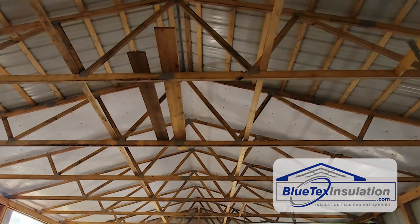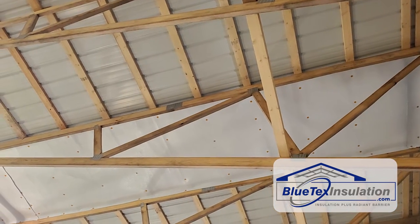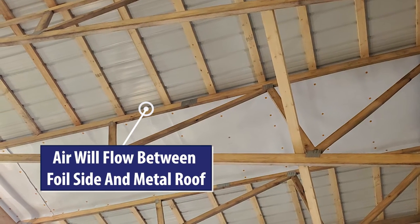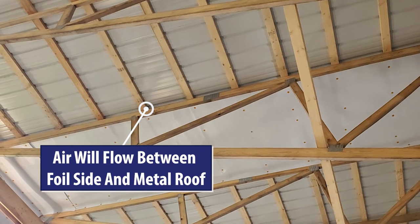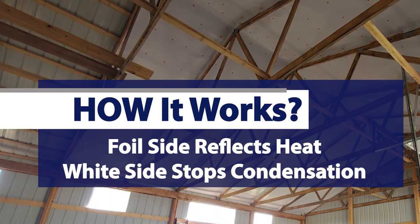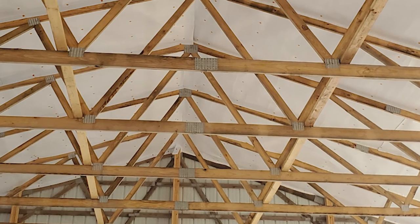He basically ran it between his rafters from the drip edge up to the ridge. He actually encapsulated the whole thing, so you're still going to have airflow between the metal and the Blutex. What's going to happen has two parts: the foil side facing up is basically like a big tree canopy over the building — it's going to reflect 97% of the radiant heat, so that building is going to be significantly cooler. It's almost like a big umbrella for the building.